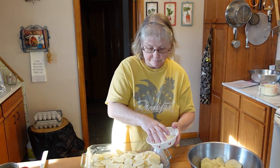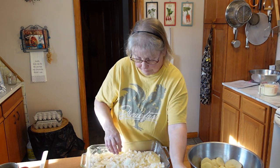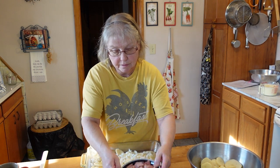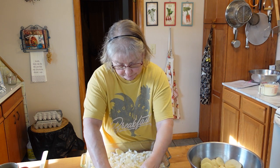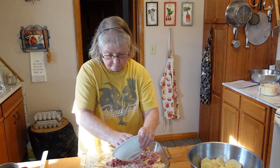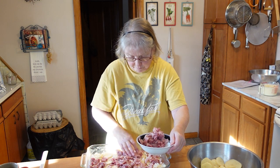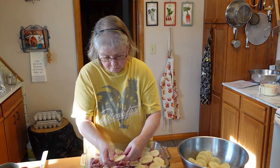Now we're going to add some onions, which are also from my garden. Now we're going to add the ham. This is the ham that I baked the previous day, which is also in my six freezer meal video that I had, that we were preparing for the kitchen renovation. Well, I like a lot of ham, so I guess put as much as you want on.